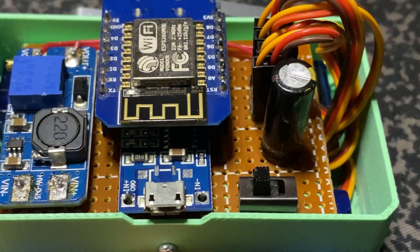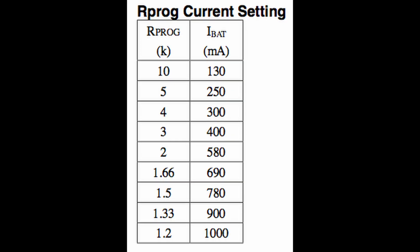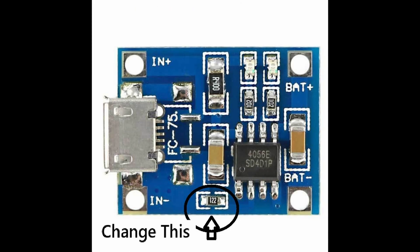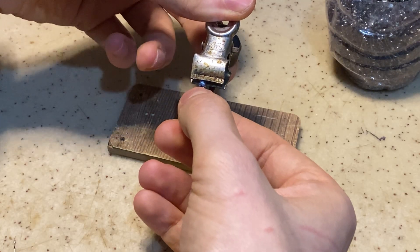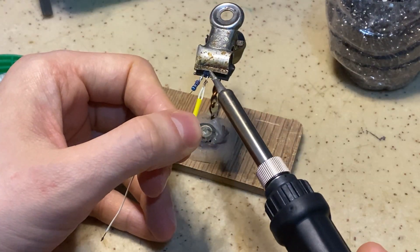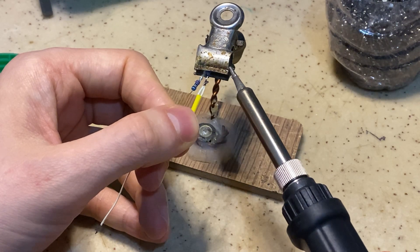This TP4056 module has adjustable charge current. Choose the correct value from this table for your battery by changing this resistor. Otherwise, high charging current can damage your battery over time. As you can see, the schematic is on the screen — you can use it as a reference for wiring. I'm adding a 20-ohm resistor between the LED positive leg and the digital pins. This resistor works as a current limiter.